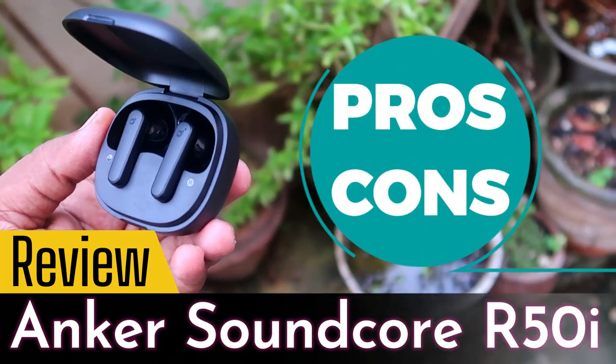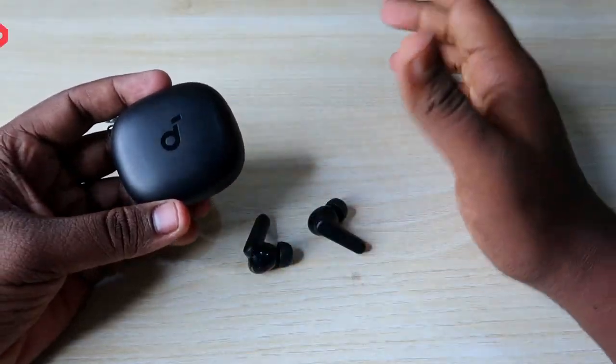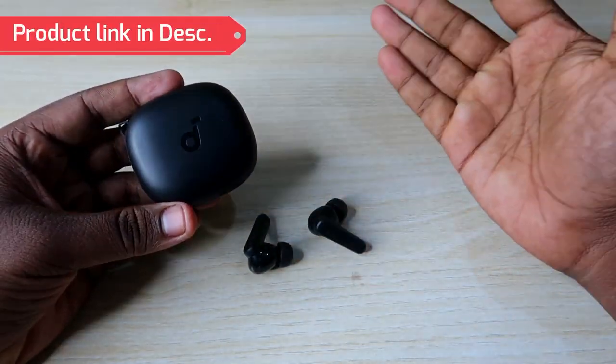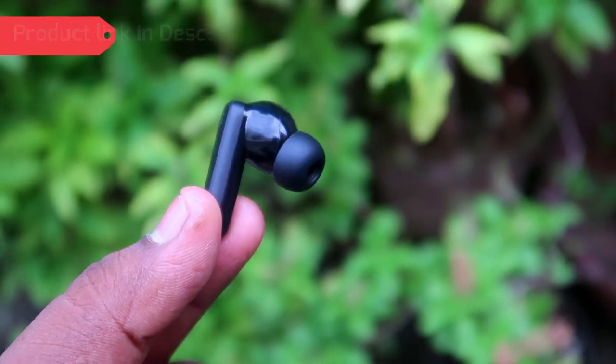First, let's start with the pros. The first pro is design and build quality. It comes in two color variants — black and white. The product link is in the description so you can check that out.